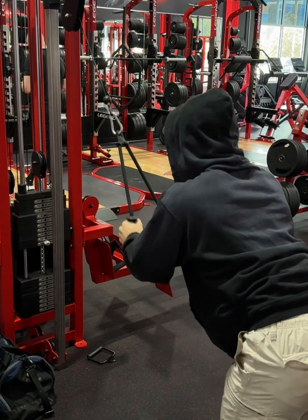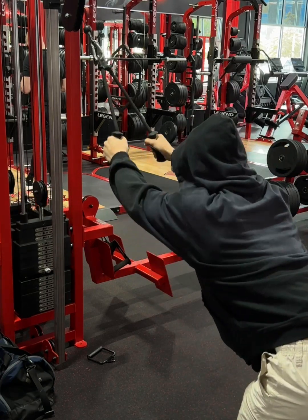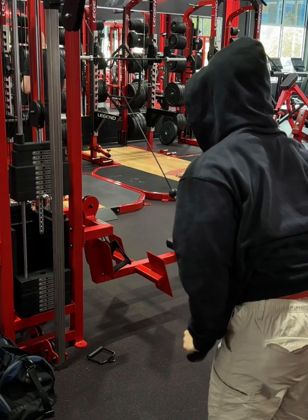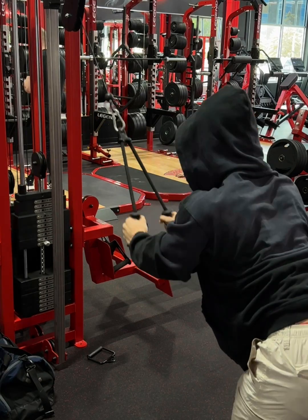So my first set here, I'm just warming up on my lats, getting the lats activated. As you can see, I start off kind of in a flat position, extended, and then I come up, bring my chest up, and bring that all the way down right to my legs.